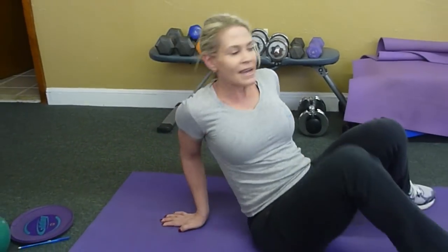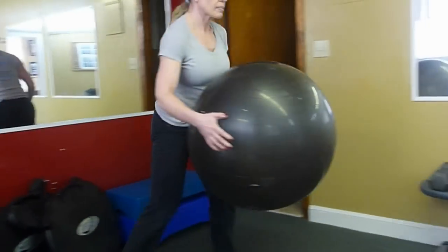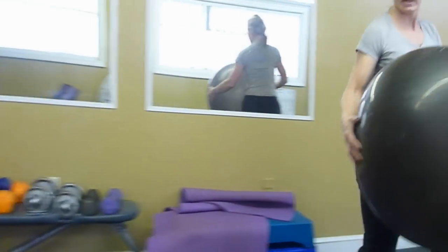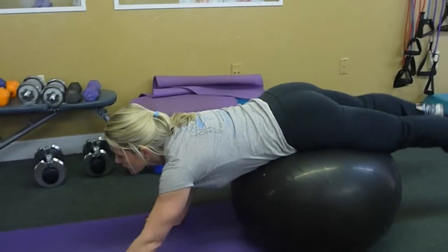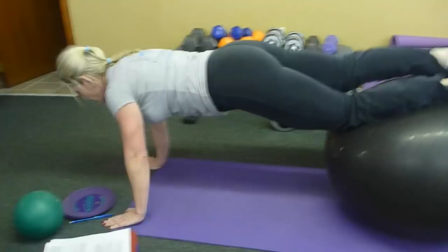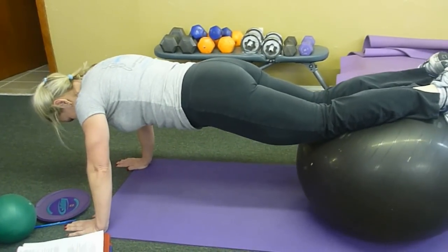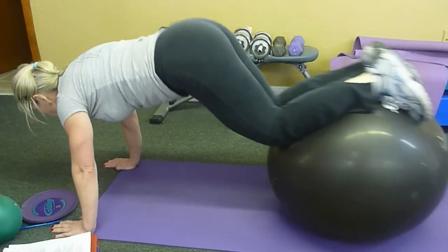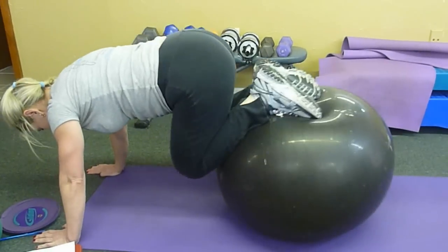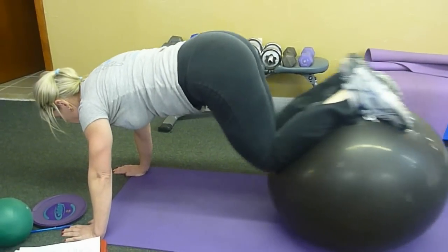The next exercise is exercise ball rolling. Get on your ball — go behind it and then come over it. Keep walking until just your shins are on there and get in position. Don't let yourself sink into your shoulders; keep your abs up tight, belly button pulled in. All the way in, all the way out. Each time, concentrate on keeping those abs in.